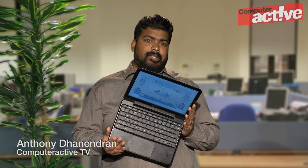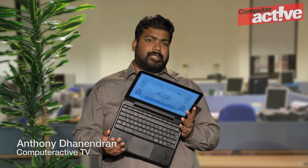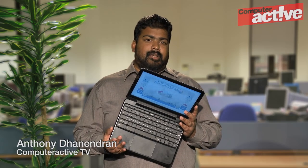What we have here is the Chromebook, a laptop computer made for Google's Chrome operating system. Actually, describing Chrome as an operating system might be slightly grandiose — it's really nothing more than a web browser with a couple of clever extensions.